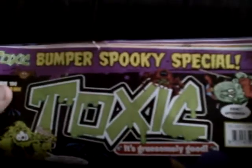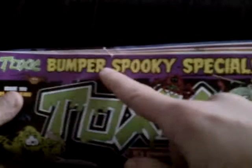Hello and welcome to the world's worst magazine toys. This week I will be reviewing the toys from the Toxic magazine, Toxic Bumpus Spooky Special, which is for Halloween.